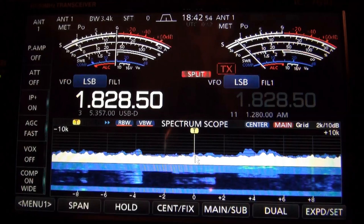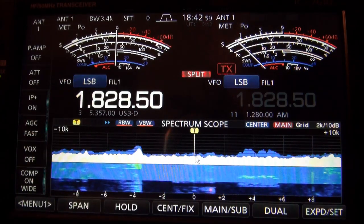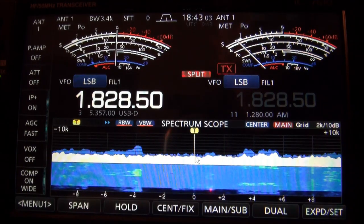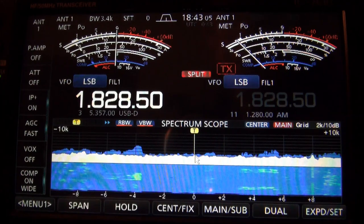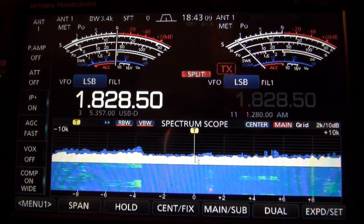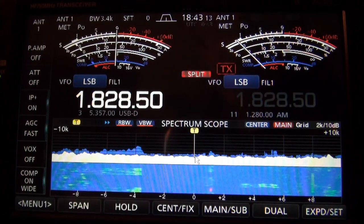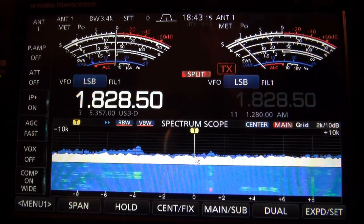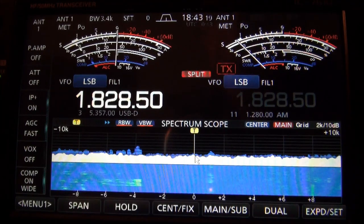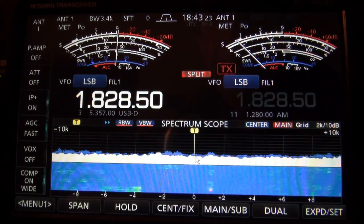Not even close. Now, that doesn't mean that the KK5JY loop on ground or any receive antenna will always work better than the transmit antenna. But a lot of times, a receive antenna is going to be a better way of hearing the station you're after than your transmitting antenna. The best advice I can give you is to try different things. If you don't have a dedicated receive antenna, try a non-resonant antenna — for example, maybe use a 40 or 30 meter antenna to listen on 160, and then use your transmit antenna for the band that you're on.